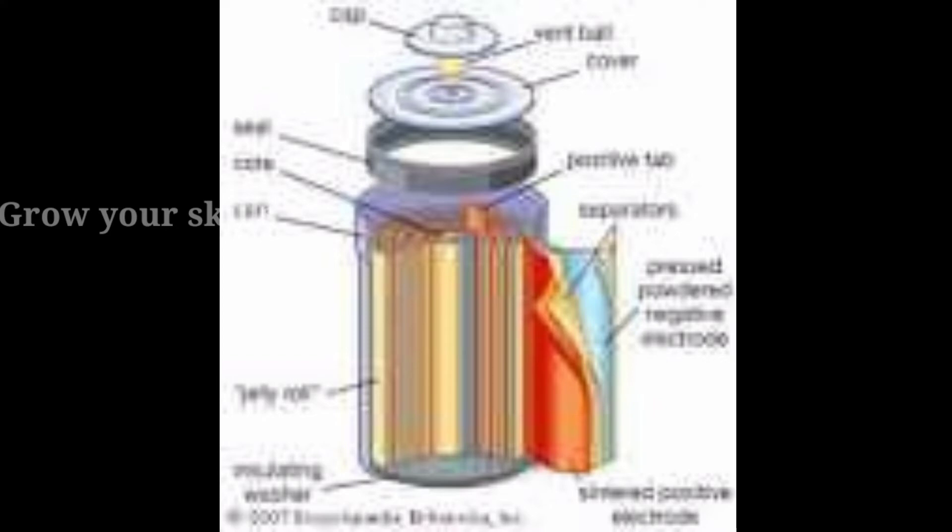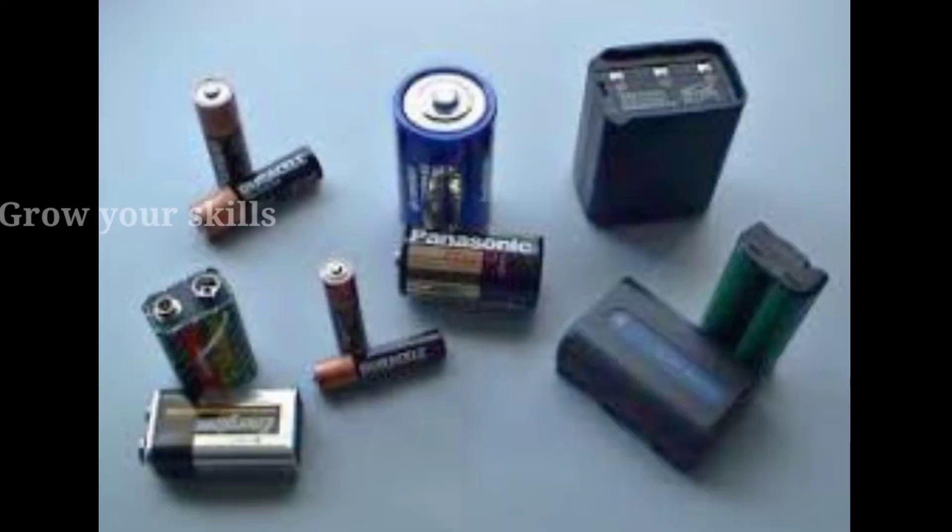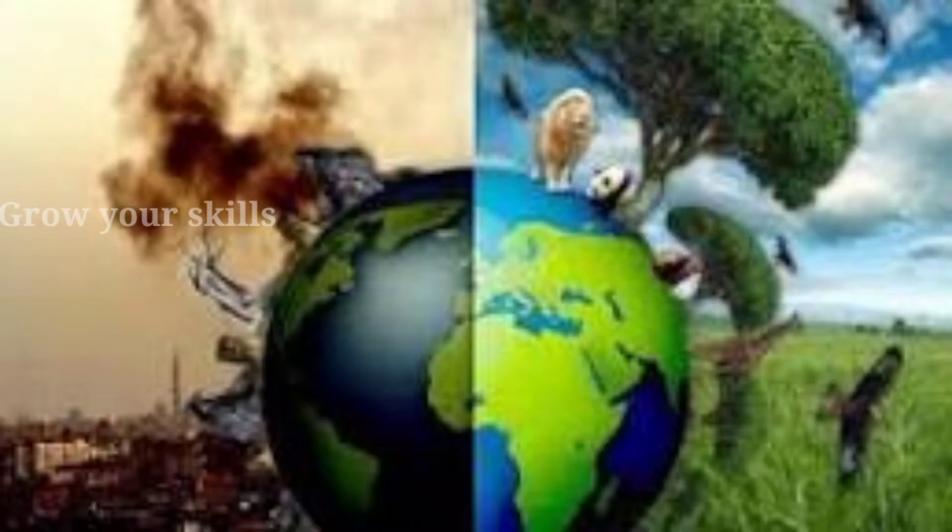Now, we are using lead and mercury. We are using chemical materials. We are using the batteries. We know that there are chemicals in the water and land.